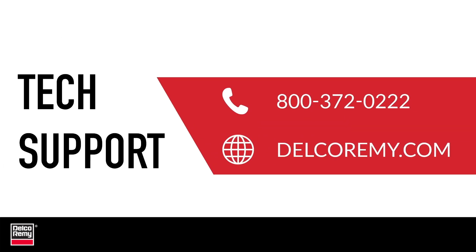For further diagnostics, troubleshooting or other questions, contact Technical Support. You can also visit us online.